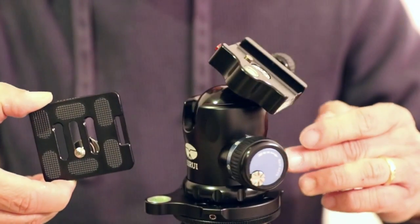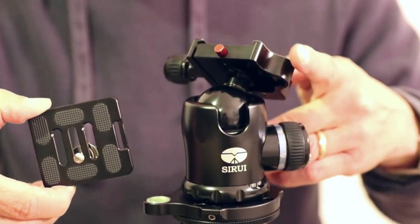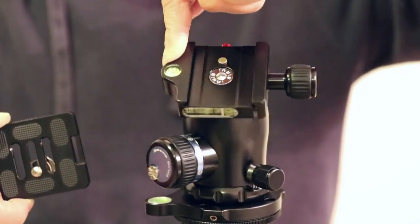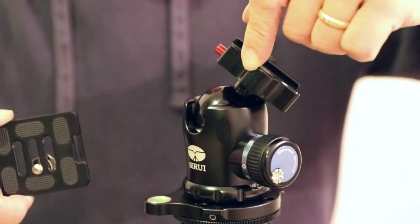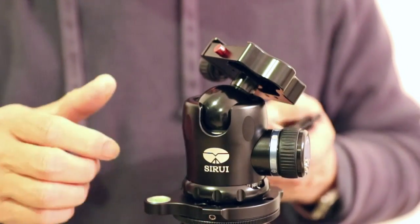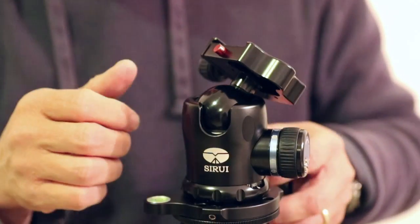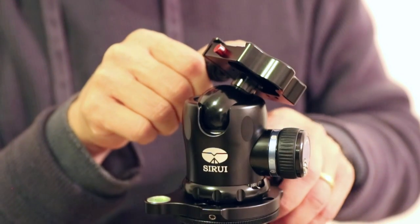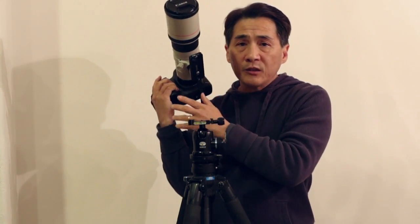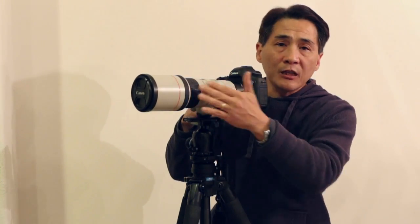I'm going to move it around so that you can see a 360-degree view of the Sirui. The panning is absolutely smooth and the tensioning is very good also. I have a camera here — a Canon 5D Mark III with a Canon 400mm 5.6 lens setup, which is not that light, not that heavy — about 6 pounds.